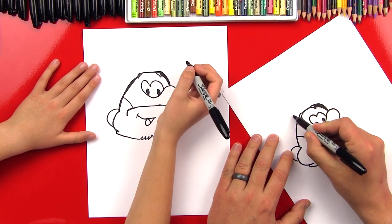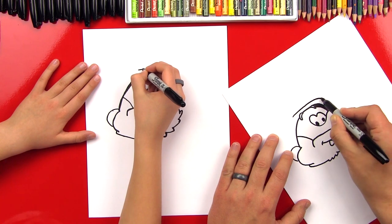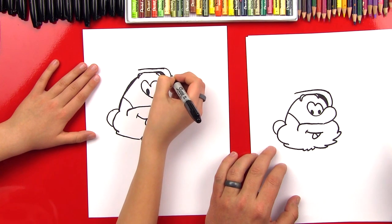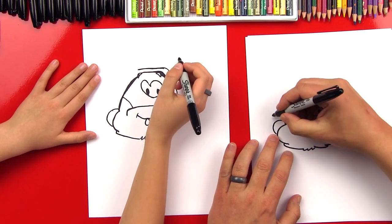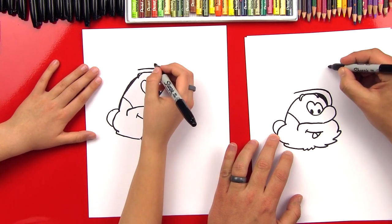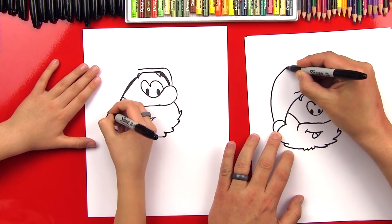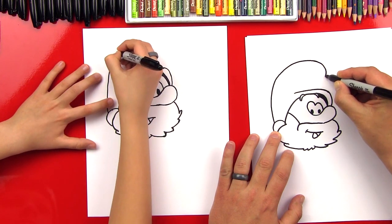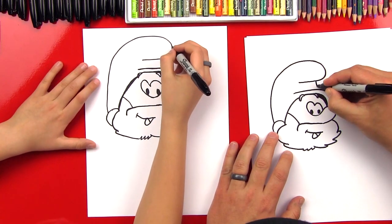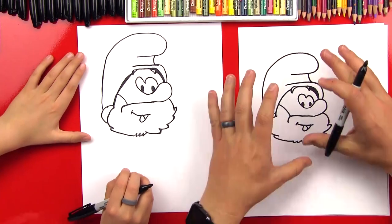Now we're going to do the top little wrinkle on his hat. We're going to come over here just to the left of his eyebrow, come out, and then come back into his nose — that's going to be the top of his hat, the little part where his head goes. Now we're going to draw the top of his hat — a big curve that comes out and curves; we don't want it to go past this part of his head. We curve up and then back in, and we can do a little curve right there. He's got a big hat! We're completely done with his head.